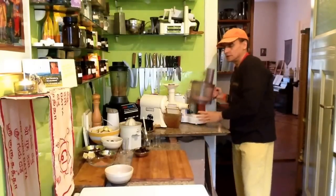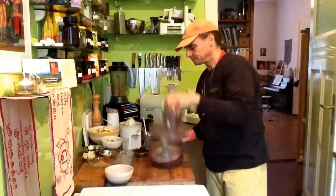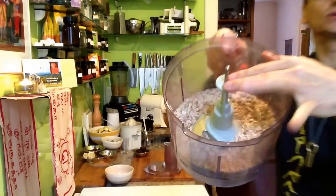I'll show you. That's all you need to have — this kind of texture. It's a coarse meal.